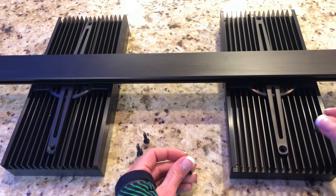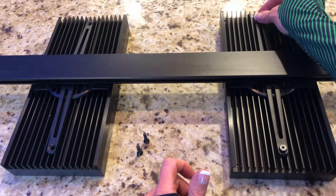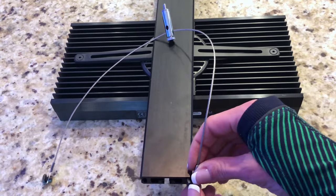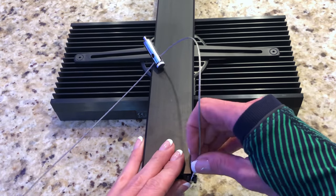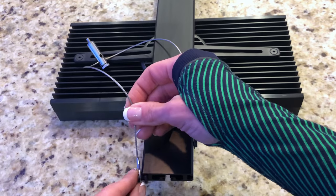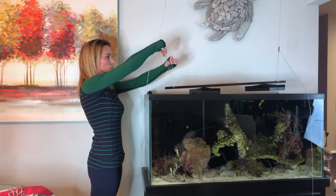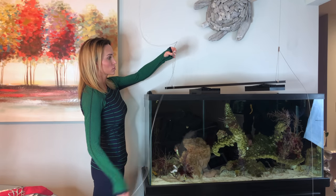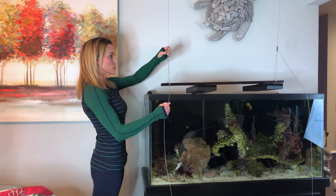Attach your lights to the brackets with the screws provided. Slide the hex nut into the side channel on the rail and tighten down the eyelet cable with the machine screw. Repeat this on both sides. Finally, push the hanging cable through the grip lock body. Adjust the hanging height on both sides and pitch with the grip lock assembly.